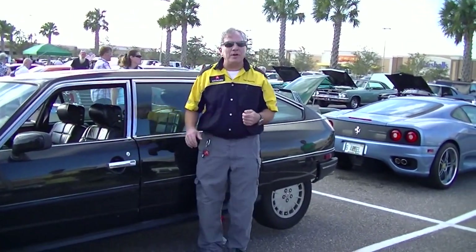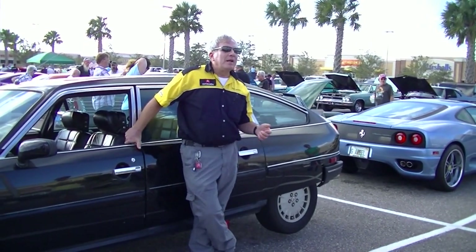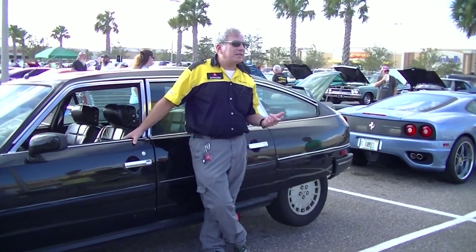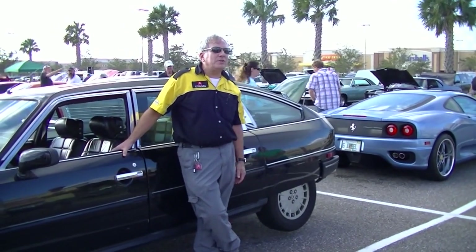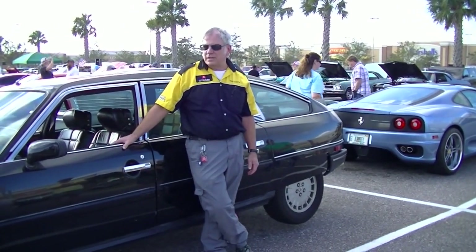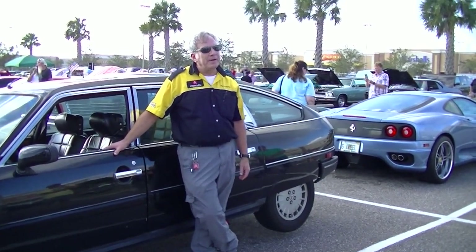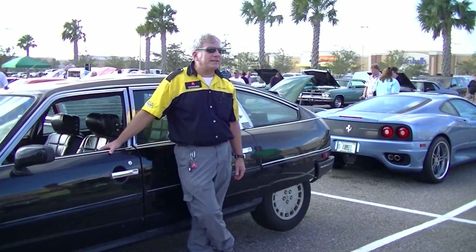Citroen last sold cars in the United States in the 1973 model year. They sold the Citroen SM, which was a very expensive luxury sports car that does have all these features you see here. This particular car is a 1987, so it was never sold in the United States. One of the nice things about it is it has more modern features like fuel injection.